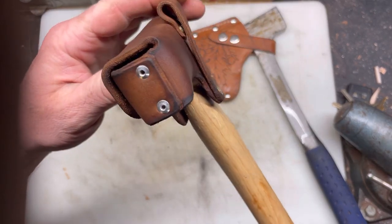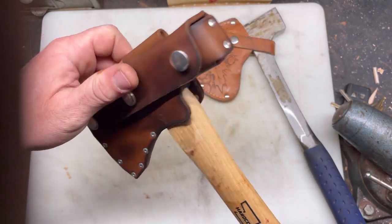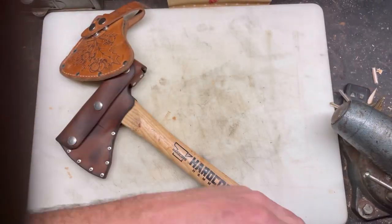I'm happy with the way it came out, especially because I didn't royally screw it up. Let me know what you think. I just sharpened both these things — this thing is wicked sharp.